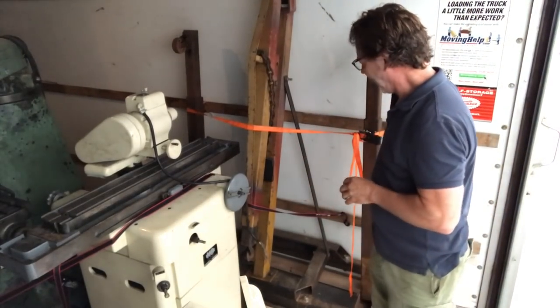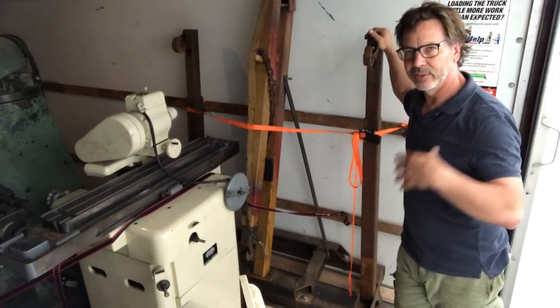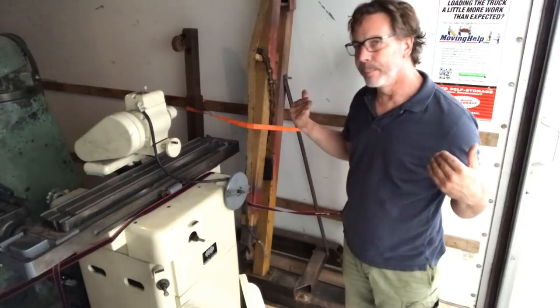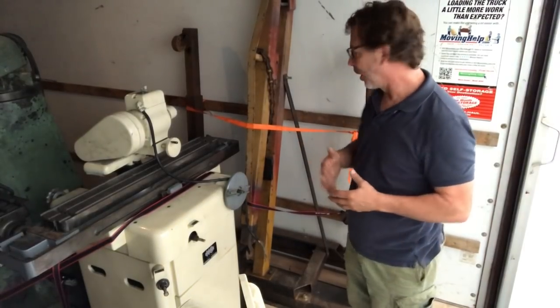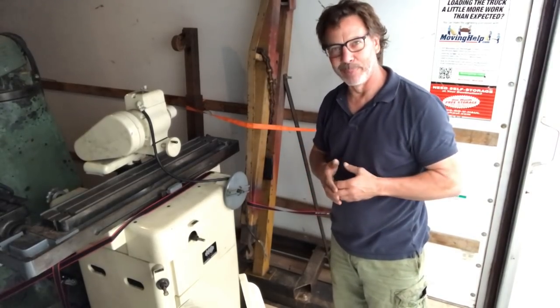The next thing to move is the engine hoist. The engine hoist is going to be my backbone for moving everything since I don't have a forklift here. Because it is so heavy, I do need to take it apart so I can safely get it down the ramp — since I chickened out moving the bandsaw.